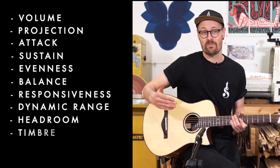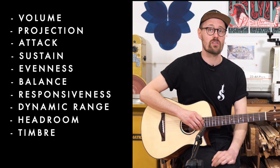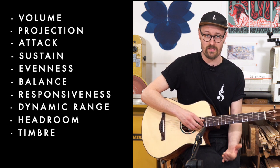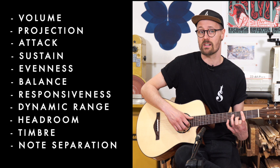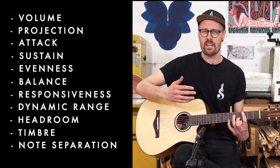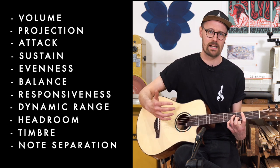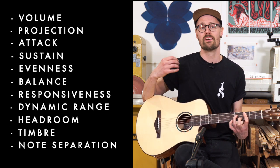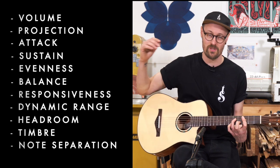All of these elements tie into the timbre of the instrument — or if you're from Yorkshire, the 'timbre'. It's a slightly difficult term to define but it refers, I guess, to the character of the guitar. And lastly I want to think about note separation — if you're playing a chord, are you able to hear each string doing its own thing within that chord, or does it all mush together and you lose detail and clarity? A really beautifully balanced, even, responsive guitar with great dynamic range should have perfect and audibly noticeable string separation.